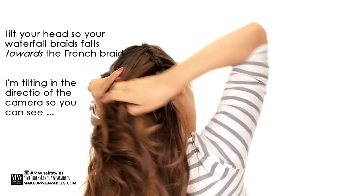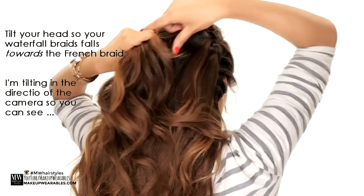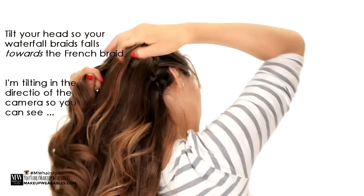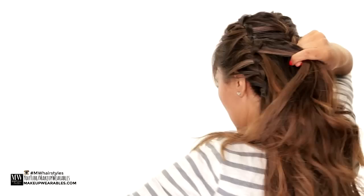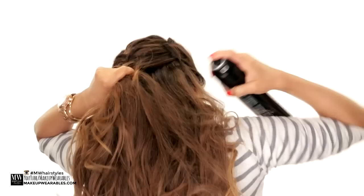We tilt our head, add hair from the right side to the right strand and cross it over. We tilt our head again — left side to left strand and cross it over. Right side to right strand and cross it over. Even if you're doing this on someone else, have them tilt their head for you so you can see where the waterfall braids are falling. And that's pretty much it. I'm using a lot of hairspray here because of my short layers, but you certainly don't need to.